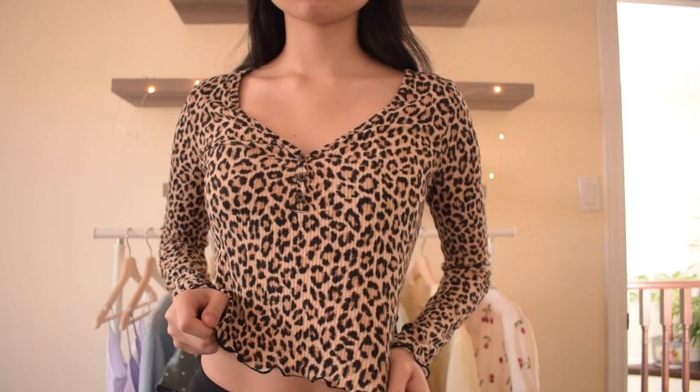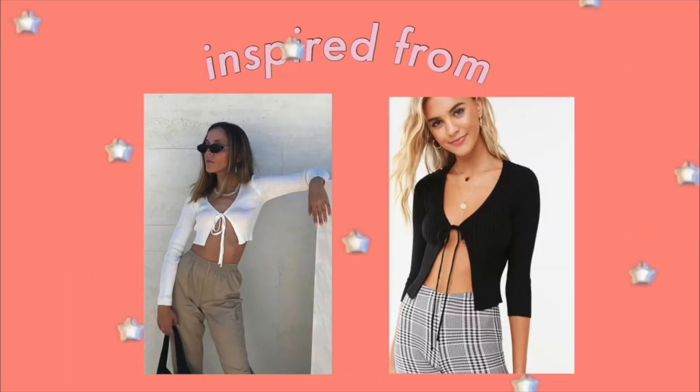Alright, the first clothing piece I'm transforming is this cheater print long sleeve top. The pattern is a little wild for plain long sleeves, so my plan is to turn it into a tie-in-the-front cardigan.